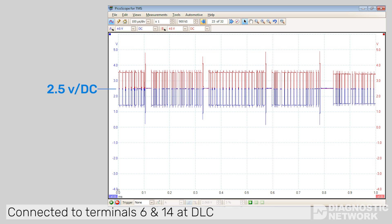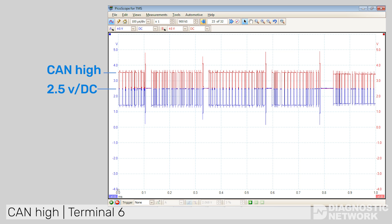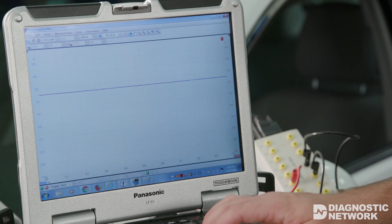The second way of testing the bus, and the more favorable approach, is to utilize a lab scope together with a DLC breakout box to graph the live signals on the CAN bus. The CAN bus is a two-wire differential voltage drive network system. A technician can expect to see an initial voltage of 2.5 volts. When the network is transmitting data, one voltage signal will increase to 3.5 volts and the other will decrease to 1.5 volts, providing the technician with a near mirror image of the same pattern as seen here.